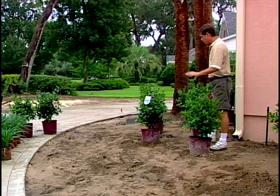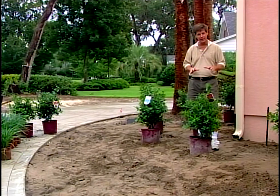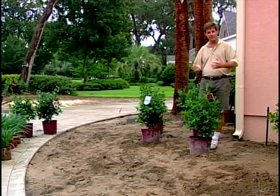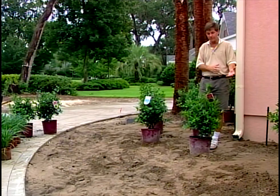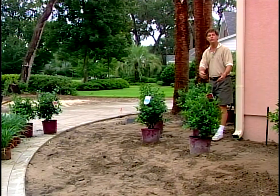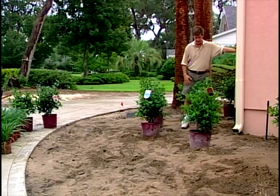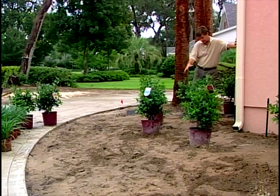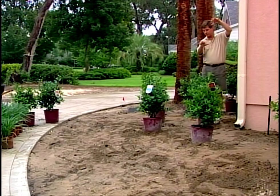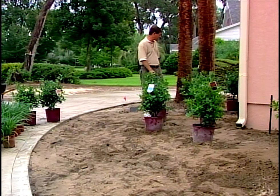Red berries on every one of these plants. How do they do that? They've propagated all females. Hollies are dioecious — the males don't berry or bloom like that, but the females do. So they can guarantee you red berries in the wintertime when they're real showy. We might let the middle one get a little bit taller and keep these pruned a little bit lower. We'll use these on some other areas around the house.